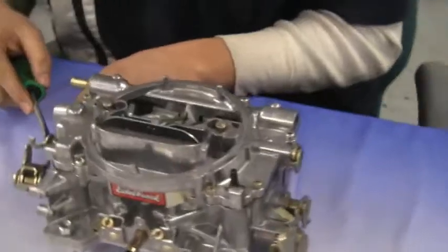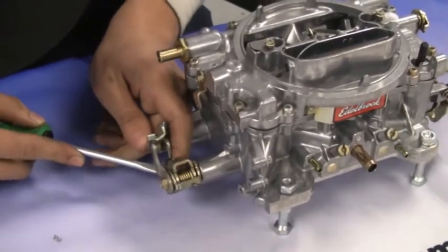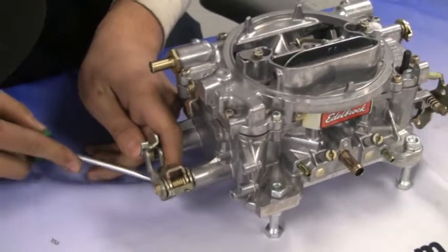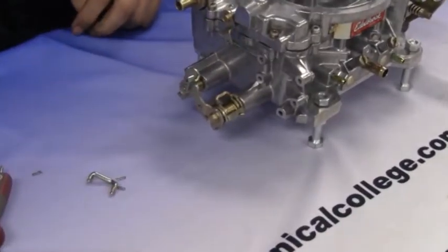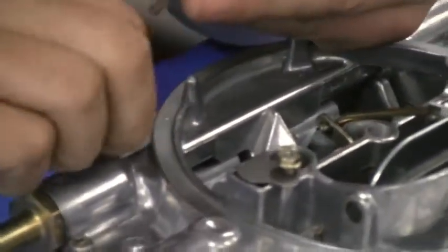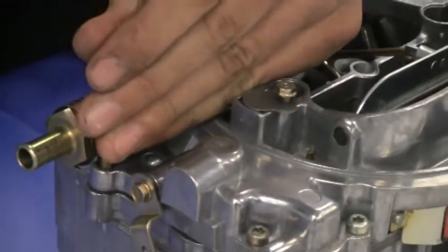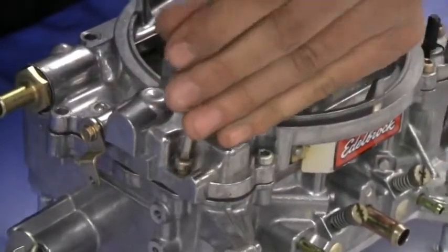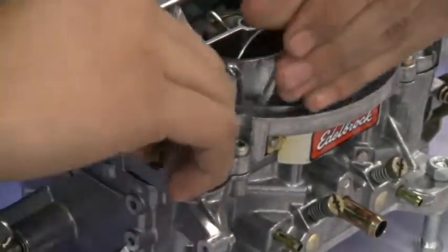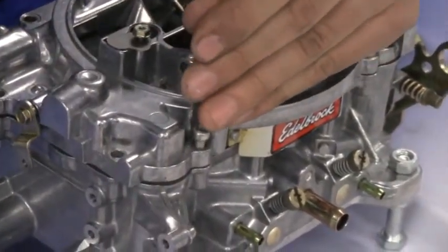Now remove all eight screws from the top plate of the carburetor using a T20 Torx.